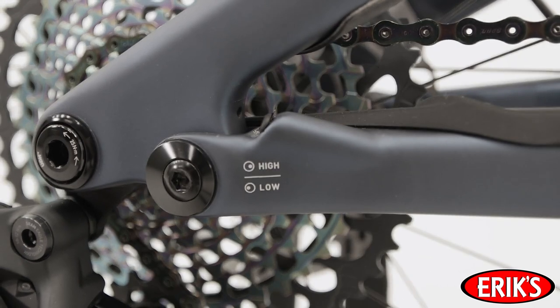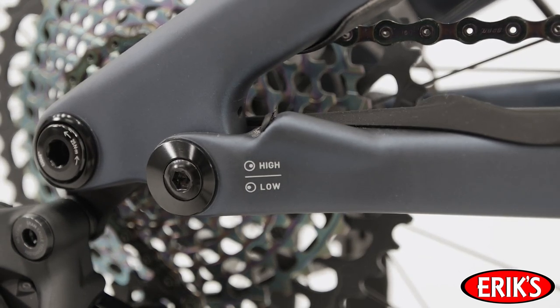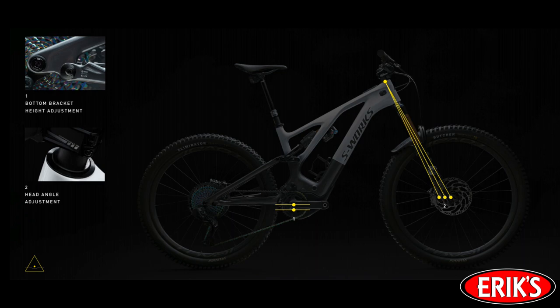Oh yeah, that flip chip. Much like the phenomenal Stumpjumper Evo, Turbo Levo now features adjustable geometry that can be set into six distinct geometry settings. The head angle can be adjusted between 63 and 65.5 degrees, and the flip chip fine-tunes the bottom bracket height up or down by 7 millimeters.